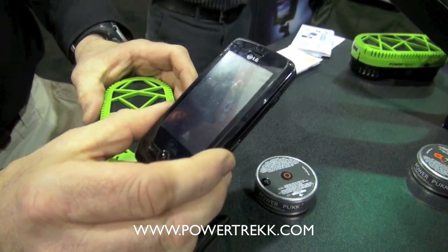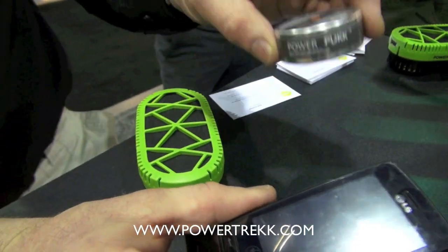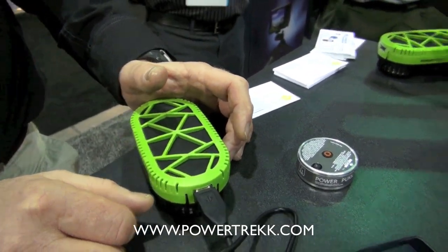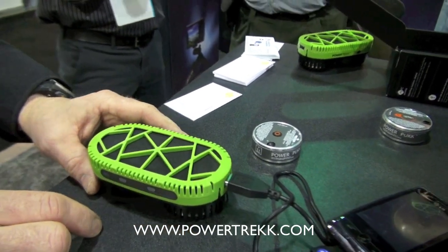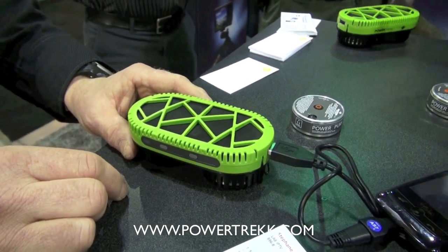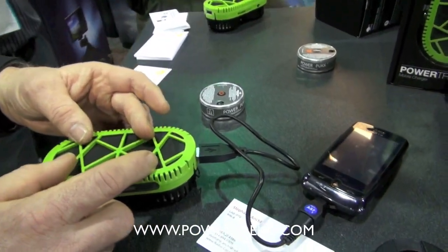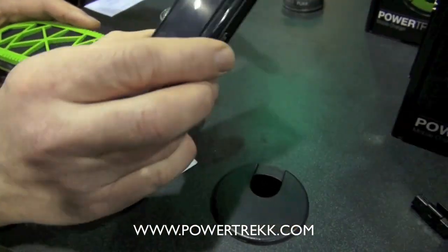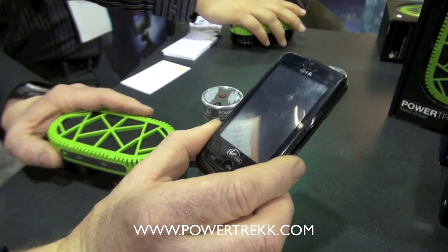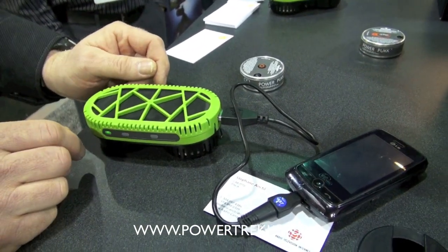One of these pucks would fully charge a dead phone twice on one puck. It doesn't have to be fully depleted — if there's power on your phone you can just plug it in. The nice thing about this is it also has a lithium ion battery, so if your phone doesn't need all the energy the puck is creating, it's going to be captured in the lithium ion battery.